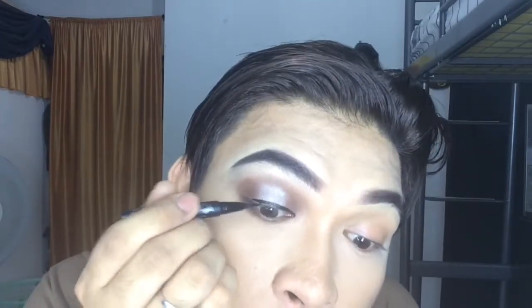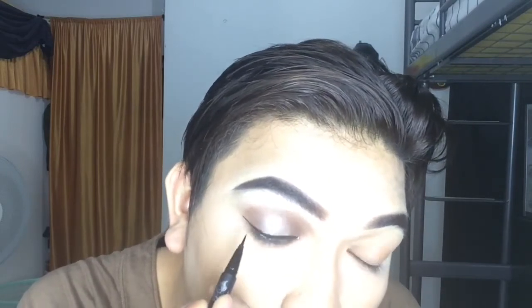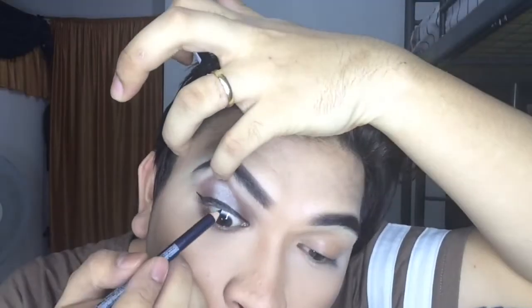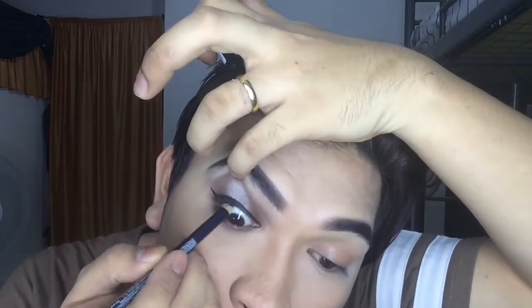The next thing I will be using is this face tattoo eyeliner pen, and I will apply this on my upper lid just to give a more intense eyes look. I will also apply a black eyeliner inside my lid — trust me, it looks painful but it's normal for me — and also to my lower line just to give a more intense look.